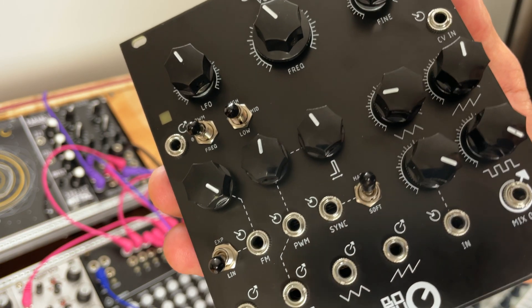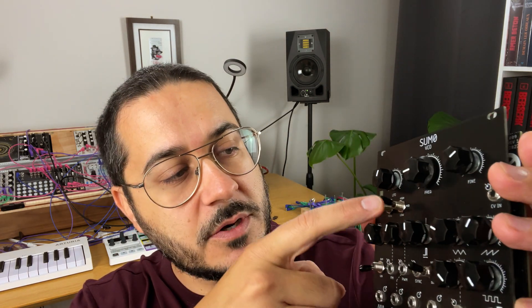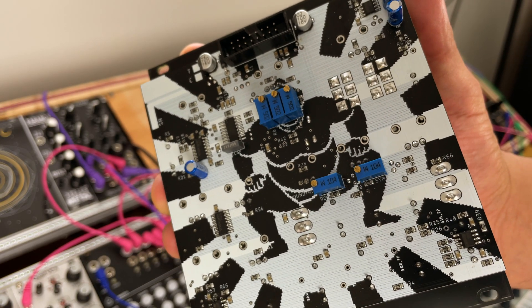There's also a dedicated LFO here. You always kind of need that extra LFO sometimes just to move things around. What's great about the Sumo is that it's normalized. There's a little switch where you choose nothing, PWM, or frequency — which is for FM. So if it's in FM mode, it's as if you have an invisible cable moving the FM for you with this LFO. You can change the rate of this LFO, and if you plug something in, you just break normalization and use it as an external LFO anywhere in your patch.